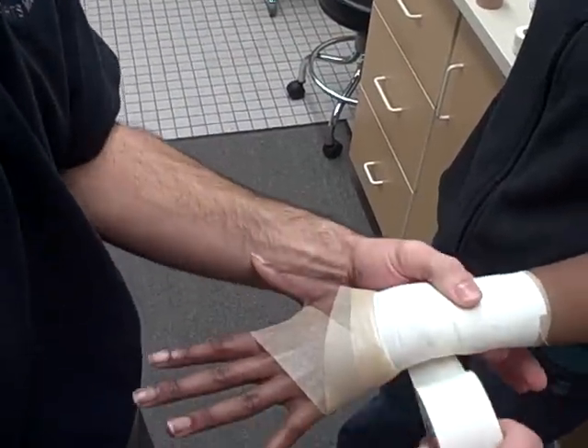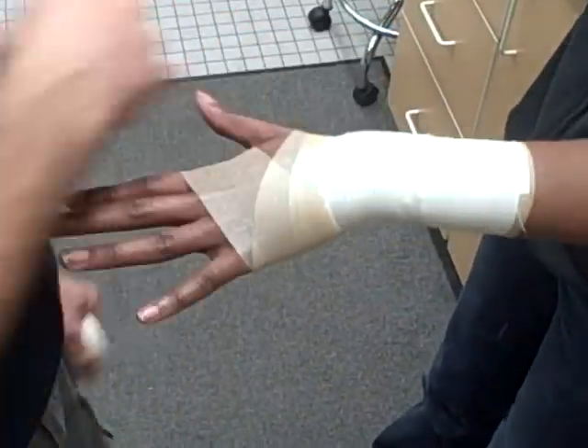Let's cut that — this tape is not going to work.